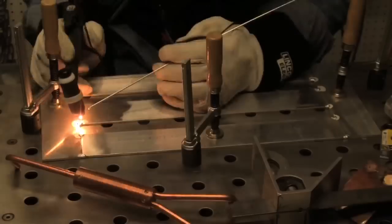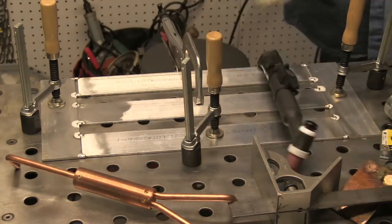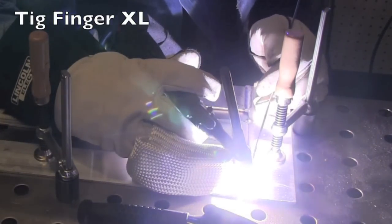Getting tack welds here with this plate right against the nice clean steel table is really easy — it helps trap the argon. When you have backing like that on a corner, when you're welding or tack welding on the edge of something, having some kind of backing there helps prevent that venturi effect from argon flowing over an edge.